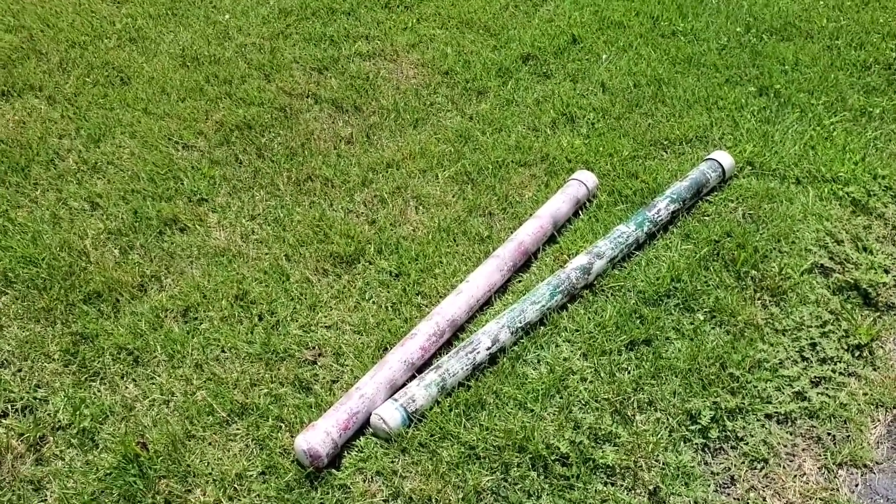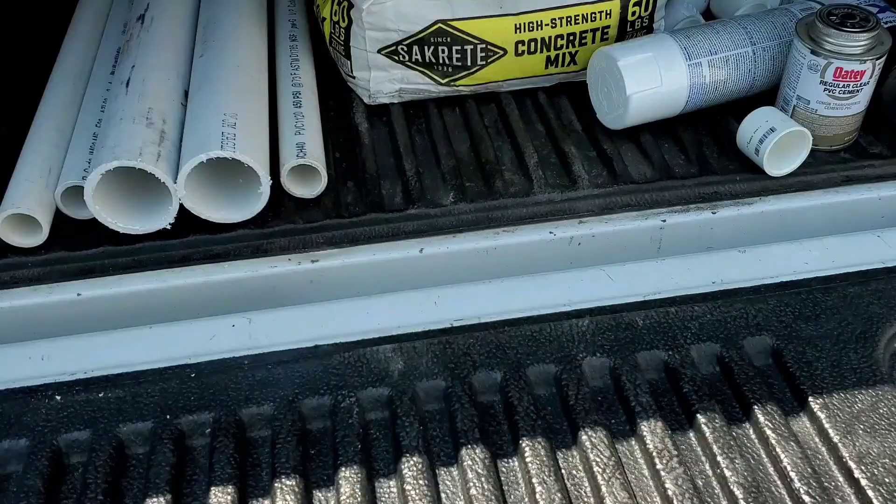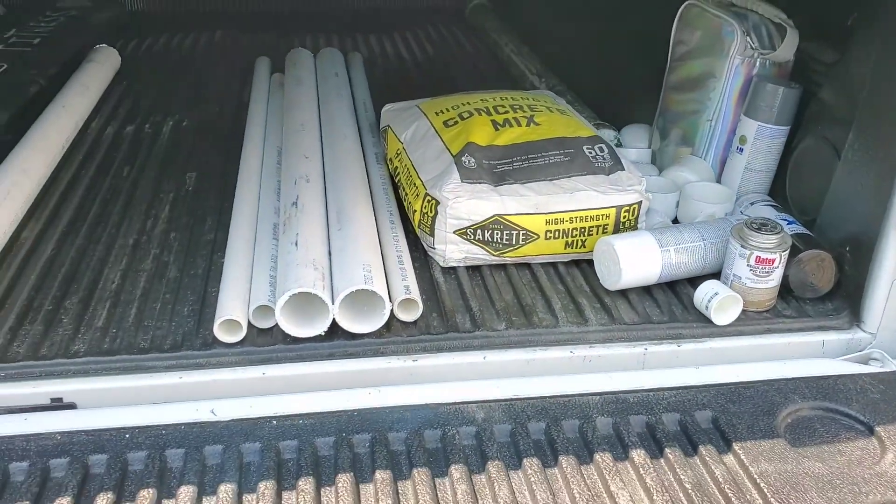The amount they weigh is based on your concrete mix and the mixture you mix it up with. Let me show you what I bought today.